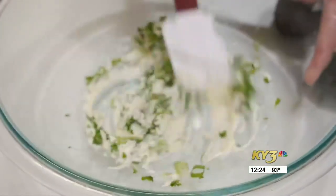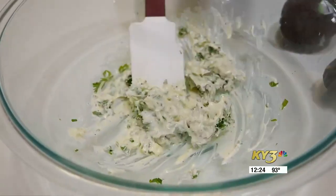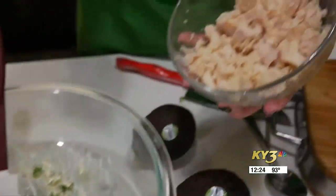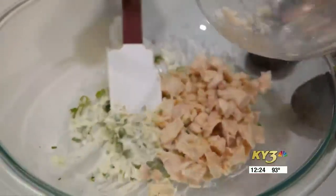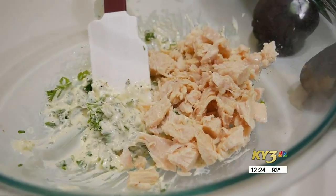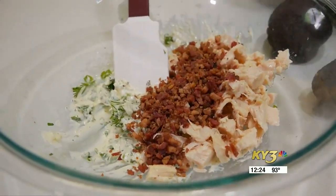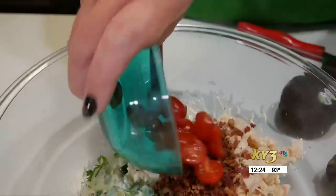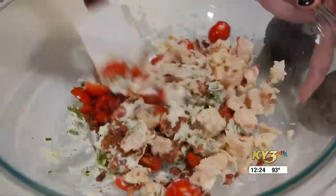Next, we're going to add our chicken. For your chicken, you can really go with any kind you want — leftover rotisserie chicken, canned chicken, or even pulled chicken leftover from a barbecue. We've also got some cooked and chopped bacon bits, and then some grape tomatoes that we've cut in quarters. We'll put all of that in and toss this all together to combine.